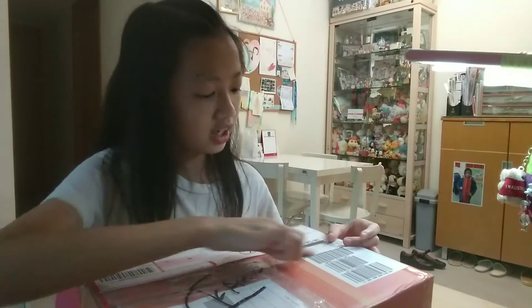Hi guys, welcome to another video. Today I'm going to be unboxing something. I already cut through these, but I didn't look inside. So let's take a look together.